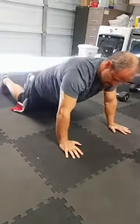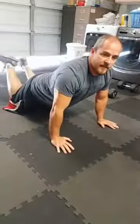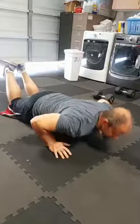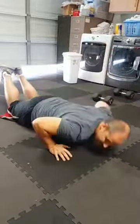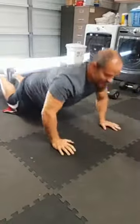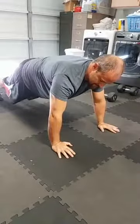Here are a couple of modifications. Number one: drop to your knees and do push-ups that way. A lot less leverage, and when I get tired even I do that. Butt still down — not up. Keep the core tight that way.